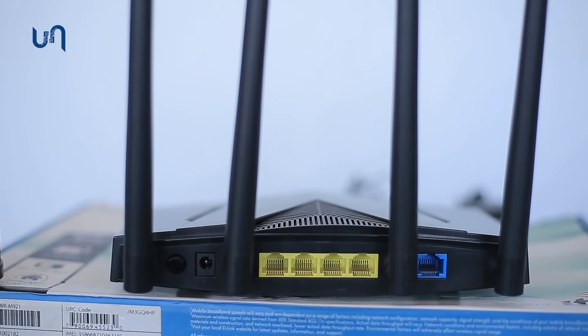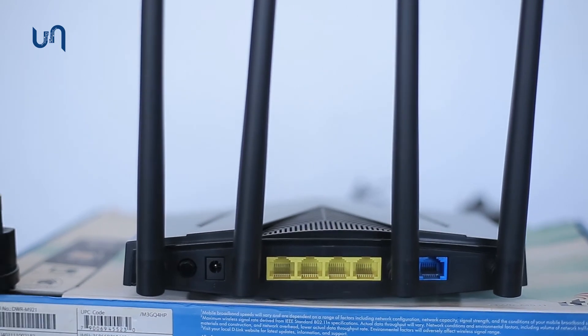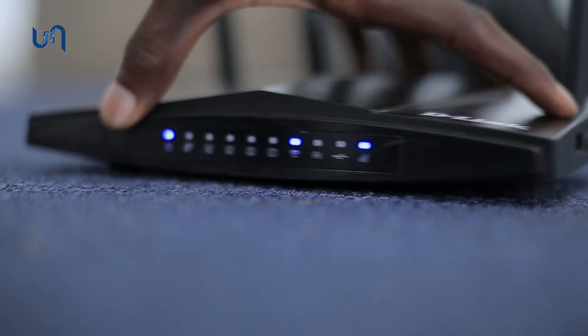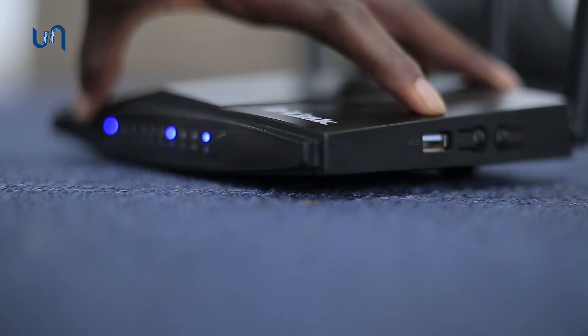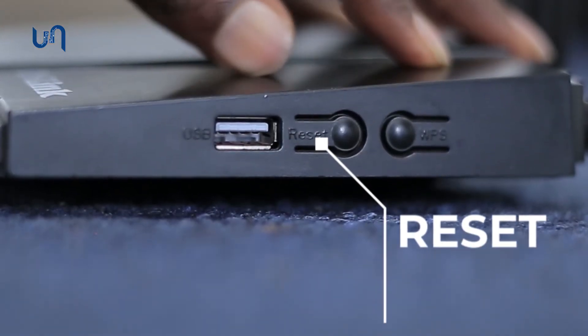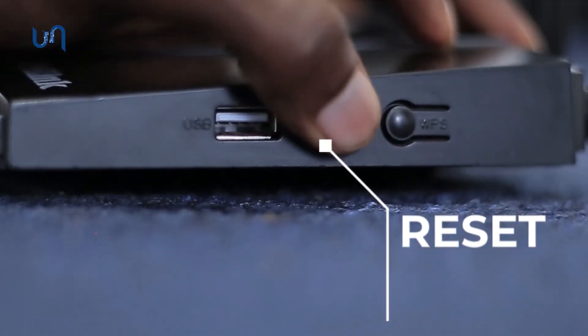To perform a reset, first and most importantly is to locate the reset button on the device. On this device, that button is located on the side of the router. Long press that reset button for about 10 to 15 seconds.